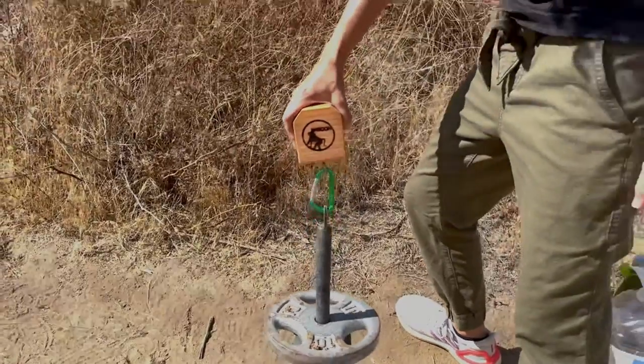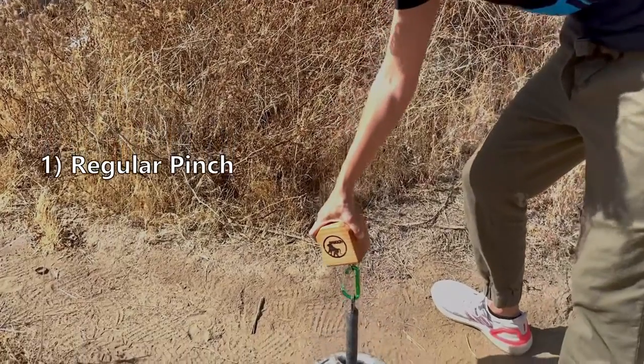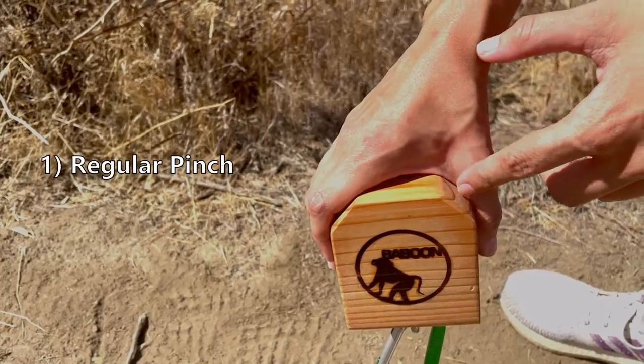There are two ways to hold the Pinch Block. The first method is the regular pinch. This pinch is the most comfortable, as it conforms to the hand grip and doesn't cut into your webbing.